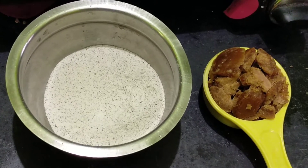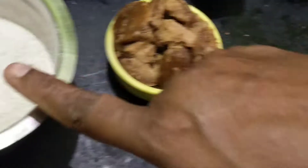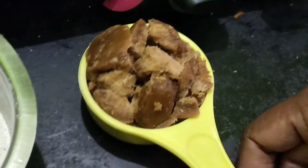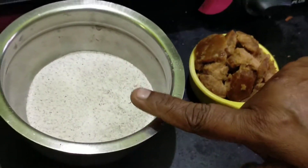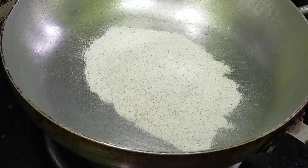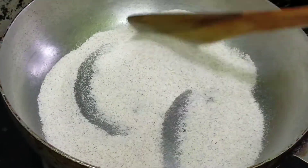I'm going to make a good video for my mom and show you how to make the taste of the dirt. I'll make a good taste of the dirt and show you. I will cook it and cook it.